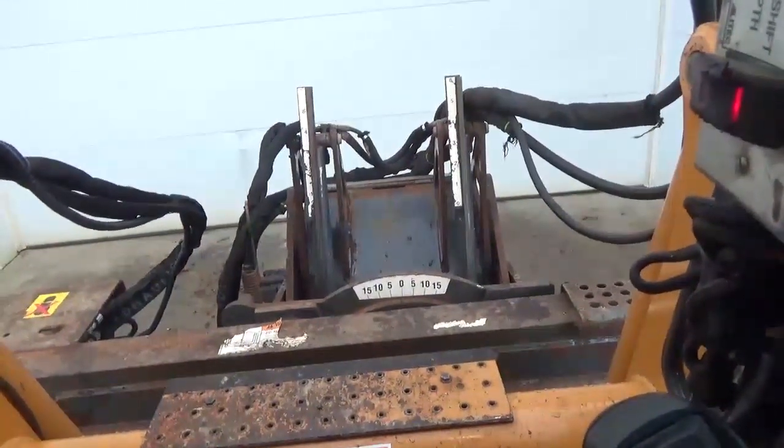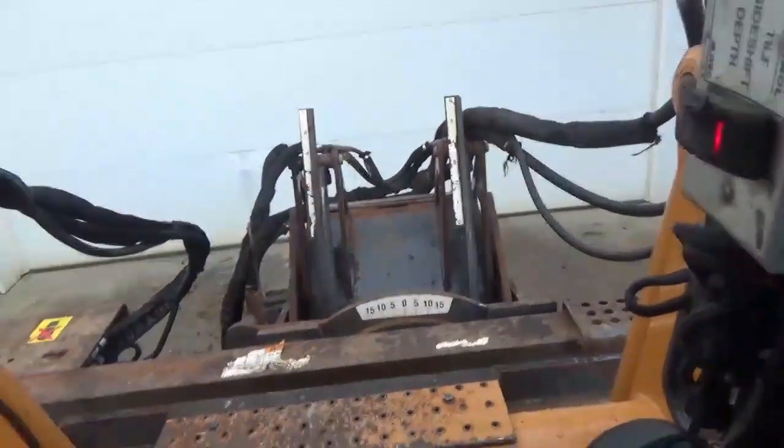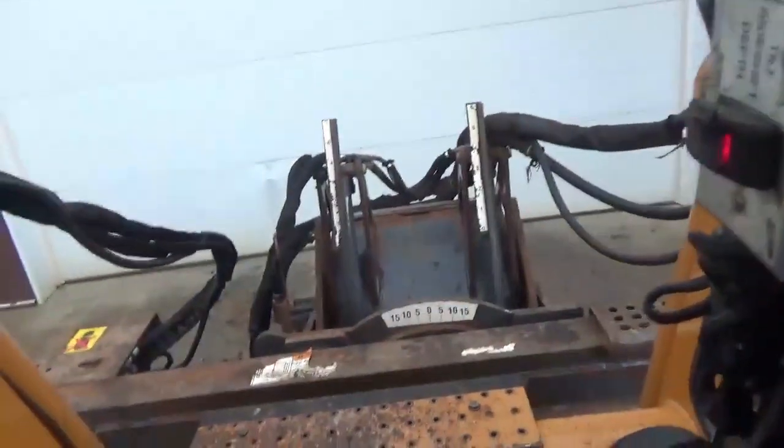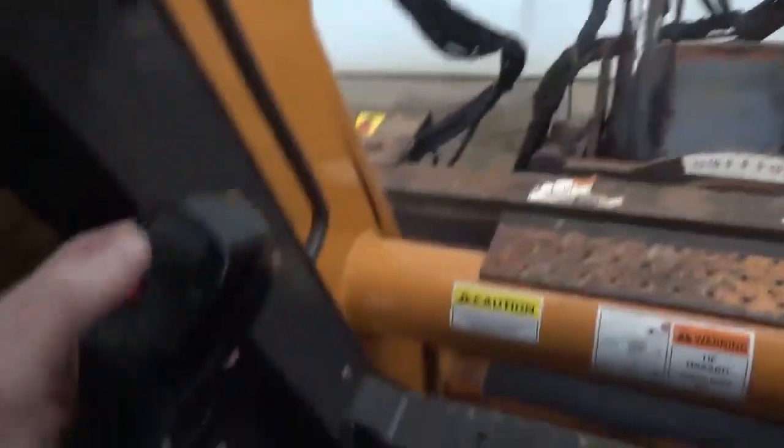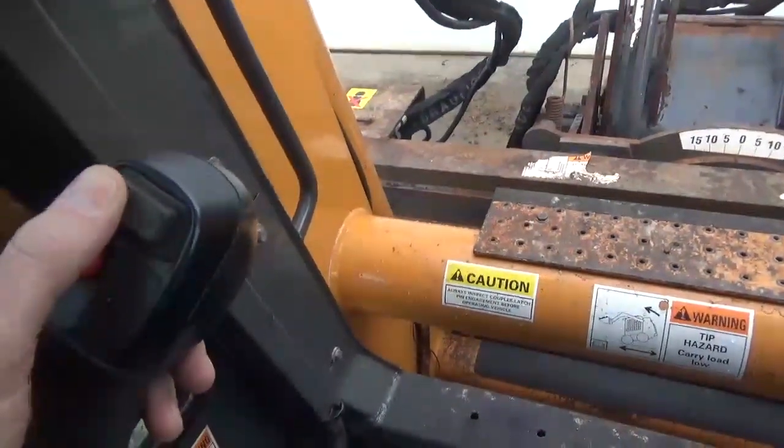We even have the hosing pump correct for you so that you're not having to go a direction you're not familiar with. Now you can shut that off by centering it.